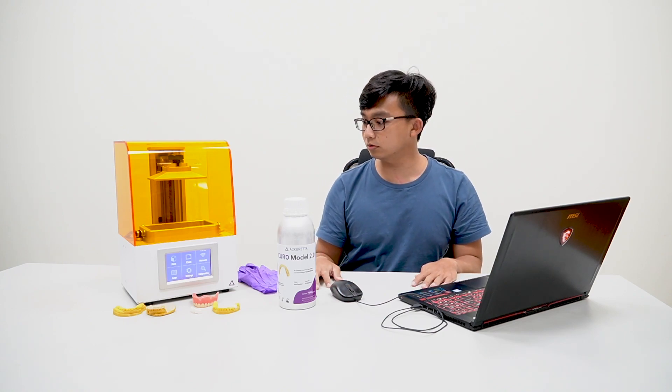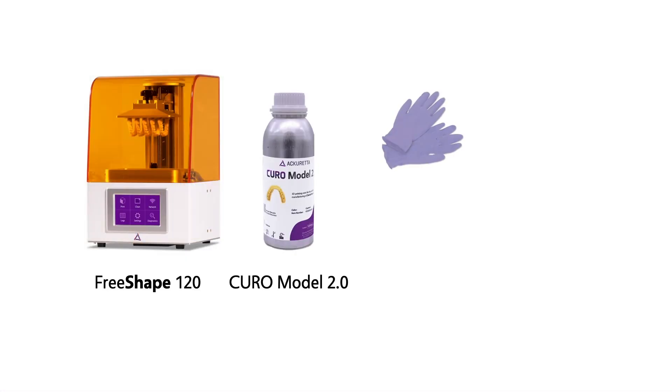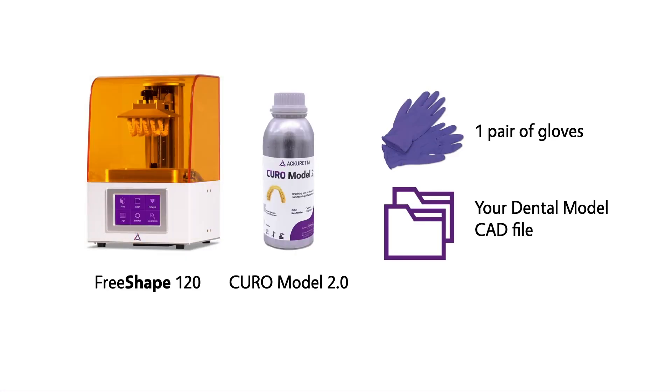Before we start, we need to have something prepared: one lab coat or free shirt, one pair of gloves, Cura Model 2.0 resin, and of course your CAD files.